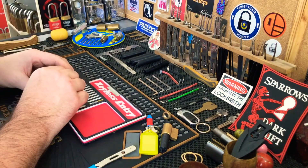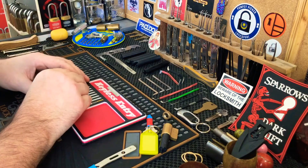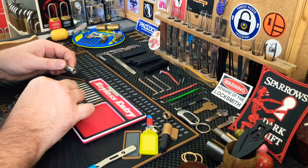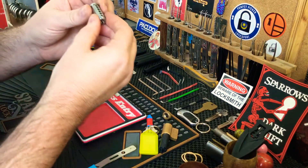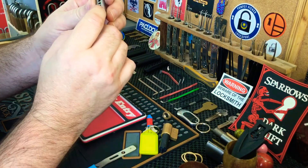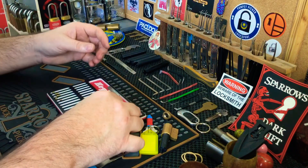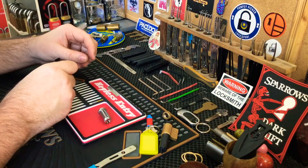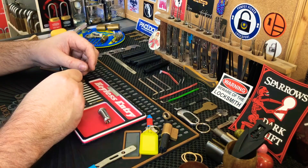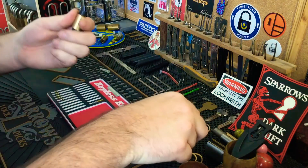Nice custom pins — probably like the last one, all custom. Nice work on these. No mods to the core that I can see. It looks like the chambers have been chamfered, sort of like with a larger drill bit. I know some locks do come like that but I'm not too sure about the shapes. All right, shim out and let's go upstairs.